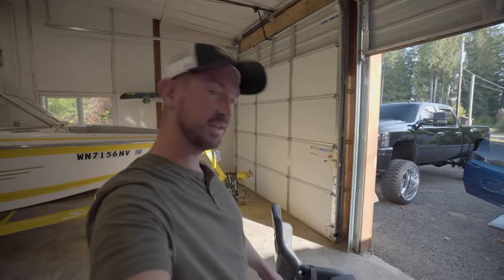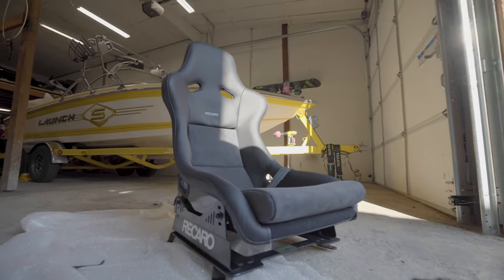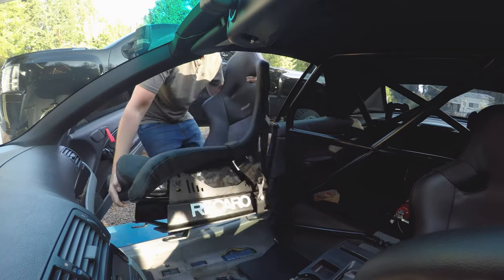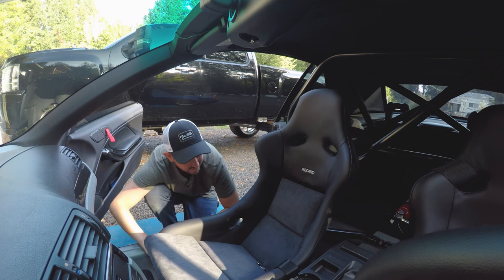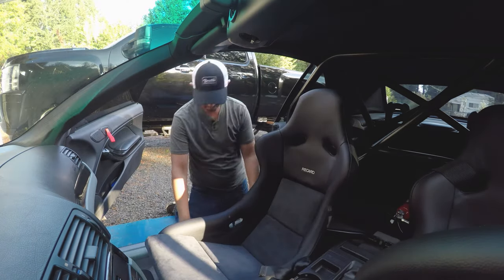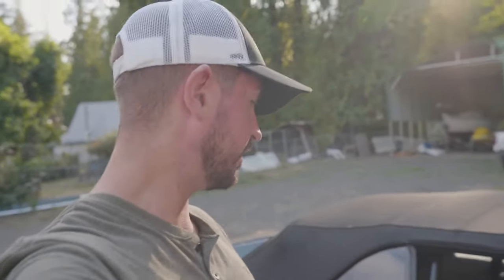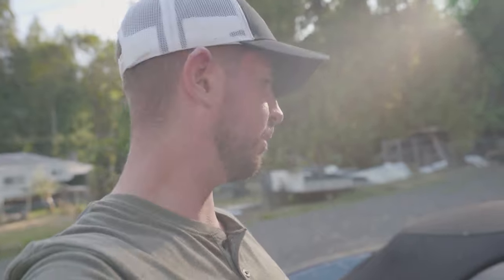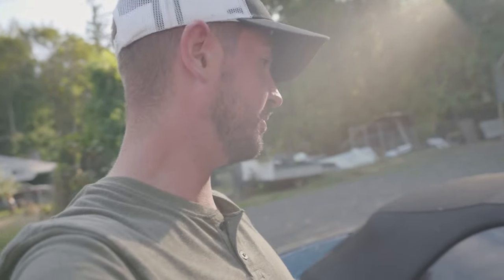It took a little bit of finessing but we got everything together. The seats are in the car — there they are, looking really good. Jesse and I are probably just going to go for a quick test drive to see how they feel, and then later we'll get the harnesses all buttoned up, make sure they're good, and make sure the seat's in the right position. Looks sick — I'm happy with it, finally got the matching seats.